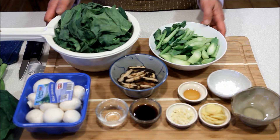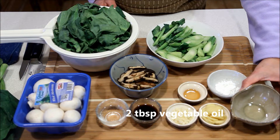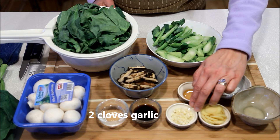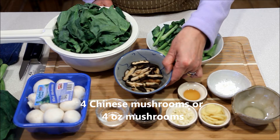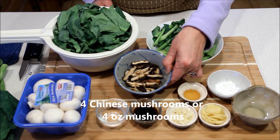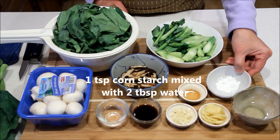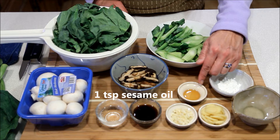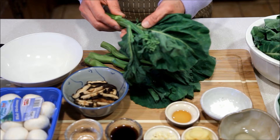Now let's take a look at the ingredients. I have a pound of gai lan here with the stems and leaves separated, 2 tablespoons of vegetable oil, 1½-inch ginger peeled and thinly sliced, 2 cloves garlic minced, 2 tablespoons soy sauce, 2 tablespoons Shaoxing wine, 4 Chinese mushroom caps — and if you do not have Chinese mushrooms, you can also use regular mushrooms. And then I have 1 teaspoon cornstarch, which I will mix with 2 tablespoons of water.